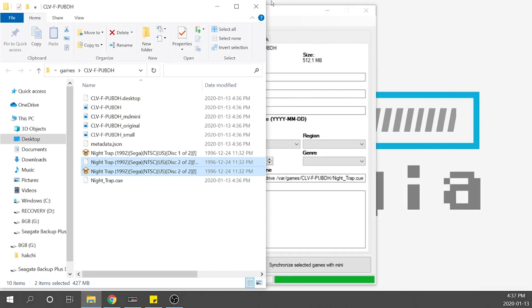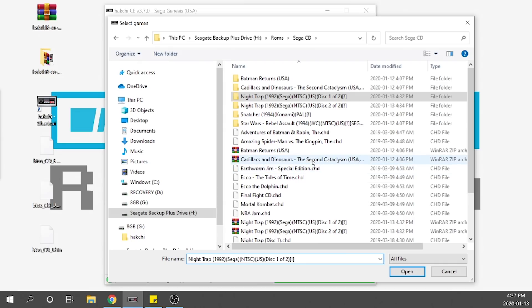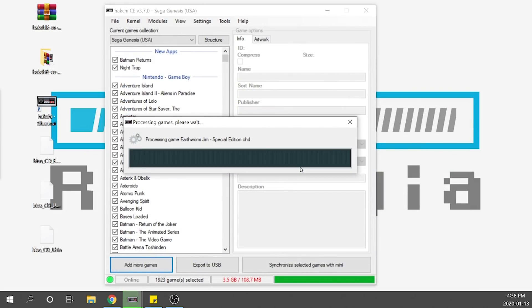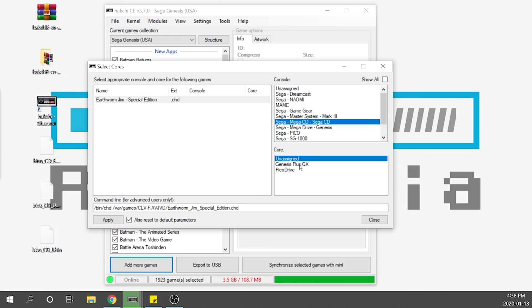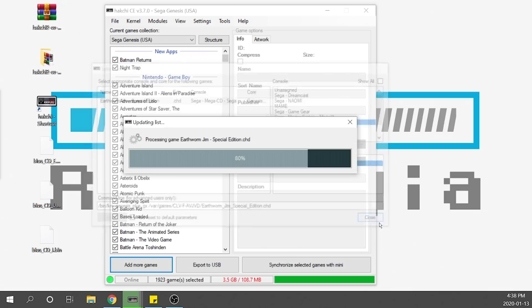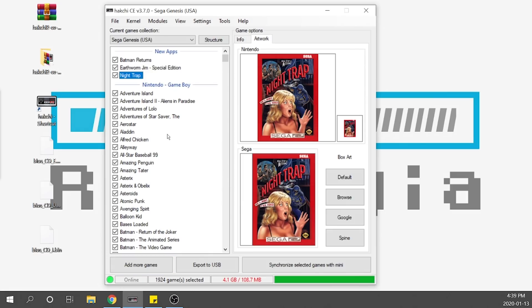The last thing I'll show you is loading up a CHD file. CHD tends to be much more compressed than BIN/CUE, so if you're concerned about space, try to find CHD files — assuming the games are not multi-disc. Same process: add a game, go to the Sega CD section, and select a title. I'll select Earthworm Jim Special Edition in CHD format. It processes and loads in. Select Sega CD, run CHD on Genesis Plus GX, hit apply and close. Scrape the artwork, and now we've got three games loaded with proper artwork, assigned to the correct core, with the BIOS in the right place.